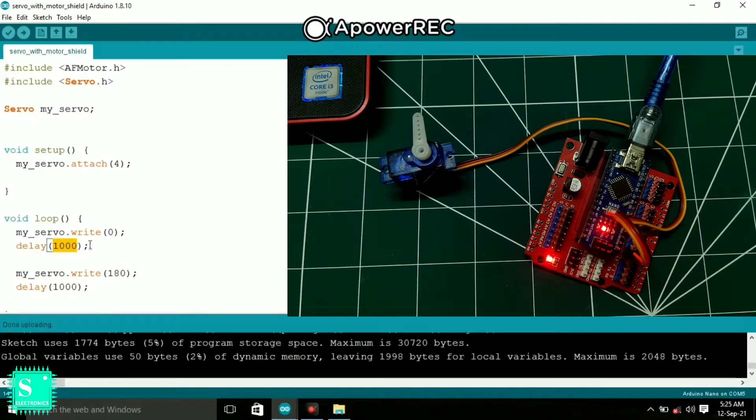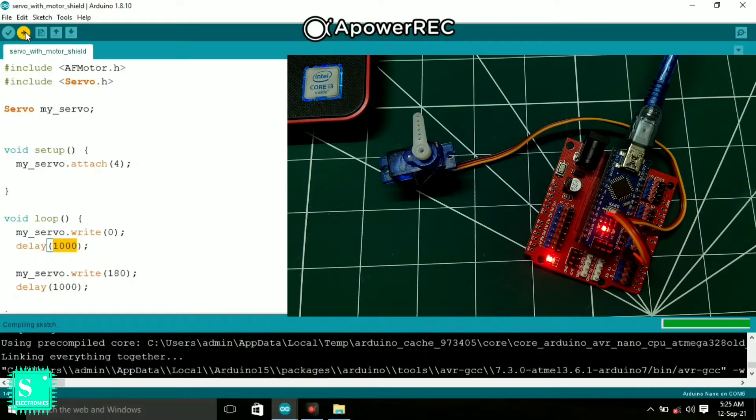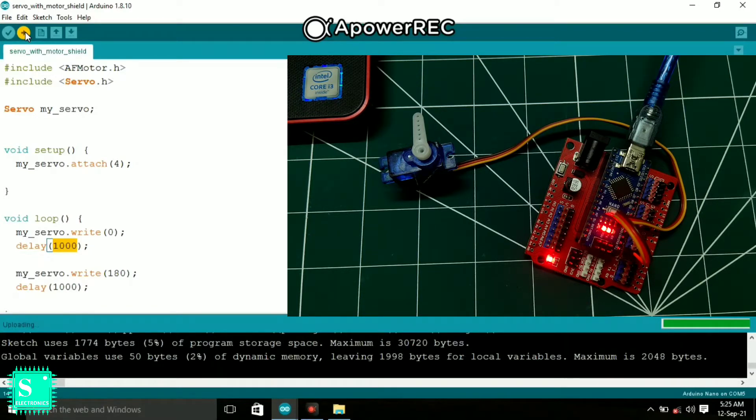There is a delay of 1000 milliseconds after rotating from zero to 180 degrees, then it rotates back to zero degrees, and after another 1000 milliseconds it goes to 180 degrees again. The process continues in this loop. The code is very simple — just compile the sketch, upload the code to your Arduino, and you can see the servo rotating from zero to 180 degrees.